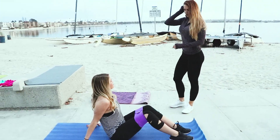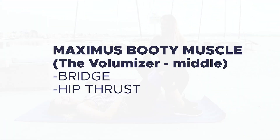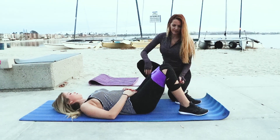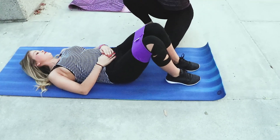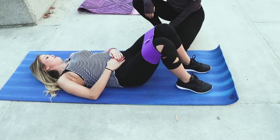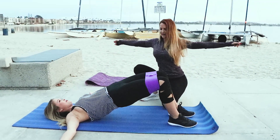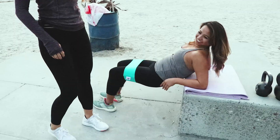We have Corey over here — she's going to show us a bridge. So she's going to lie down flat. She will be working her maximus in the bridge. She's going to focus on putting her heels just right underneath her knees, hip-width distance apart. Go ahead and lift up through your heels and squeeze your glutes. You can bring your hands out to the side so you don't use your hands, then go back down. Back up and squeeze — beautiful, that was perfect.